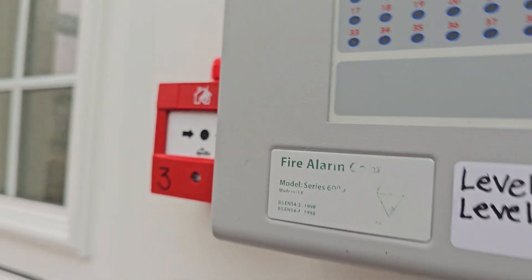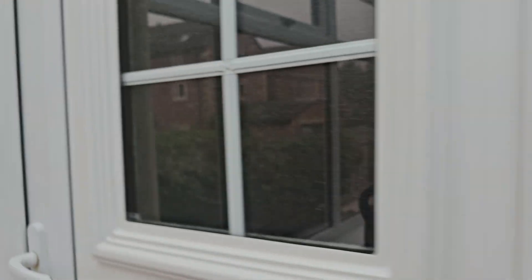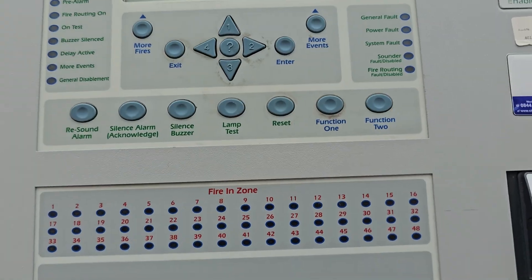Exit. And that concludes today's system test. Thank you for watching. Like this video and subscribe if you want to — I'm not controlling you. But thank you for watching. Goodbye.